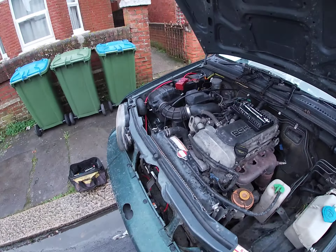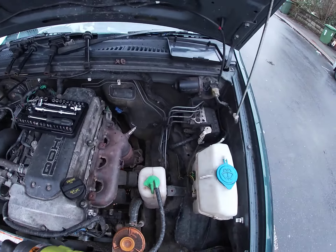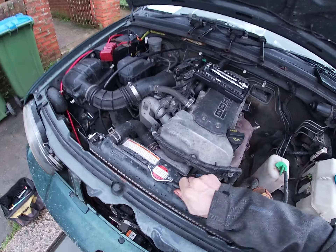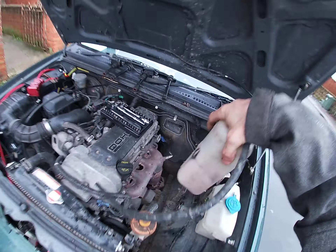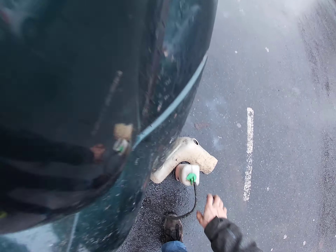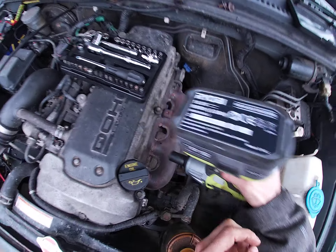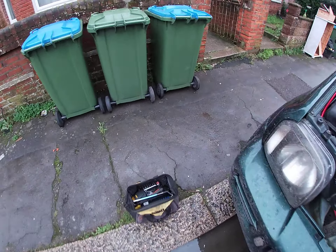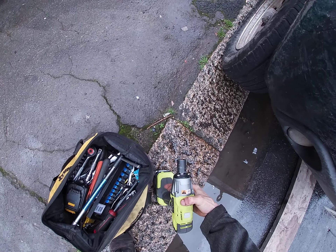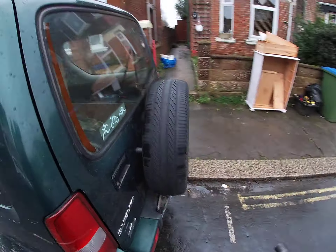Disconnect that, disconnect that, put that there. We are going to disconnect this — pull this off, look how easy that is guys. I'm going to undo that by hand. Grab your tool kit guys and just stick it in the back of the car because I don't fancy my stuff getting all wet.